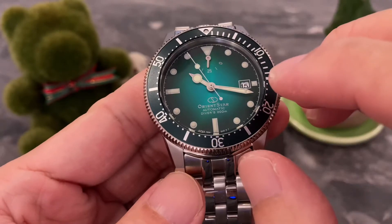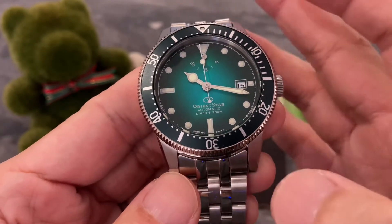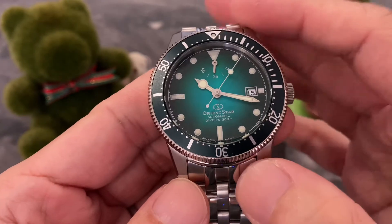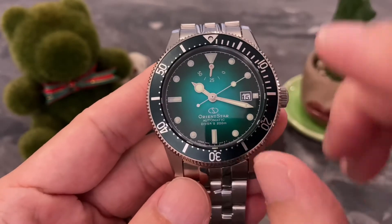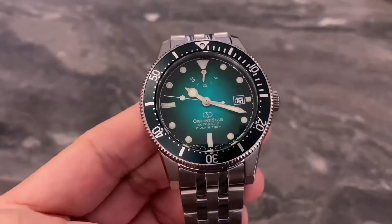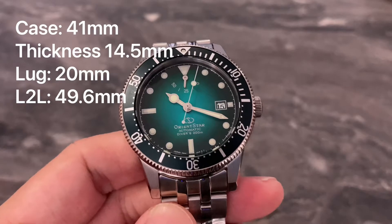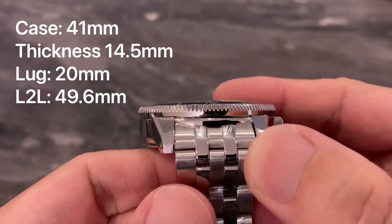Orient has been very quick to build on the success of the 1964 dial. For the second edition, they've changed things up a little bit — you've got this new dial colour which is just stunning. The main differences will be the overall design and the handset, which is vastly different from the first edition. Let me run through the key specs: it's got a bezel size of 41mm and the case size is also widely regarded as 41mm.